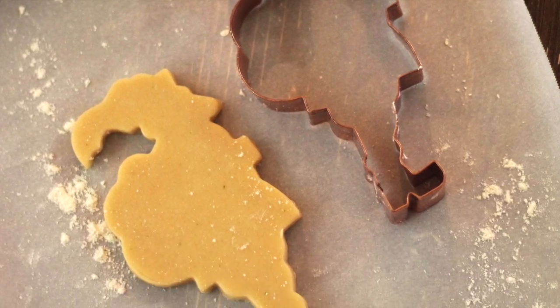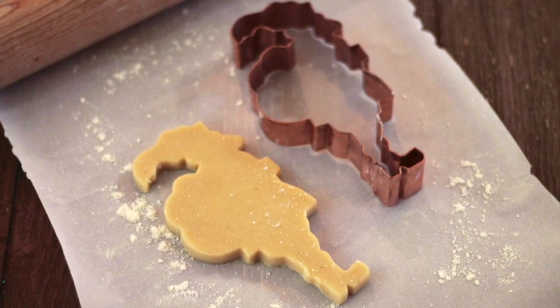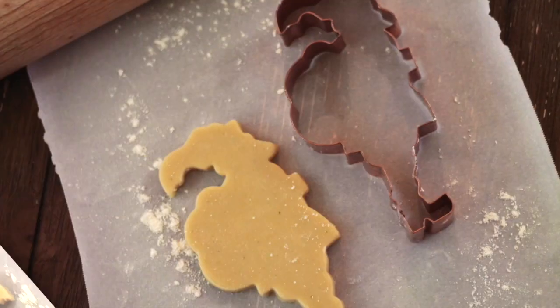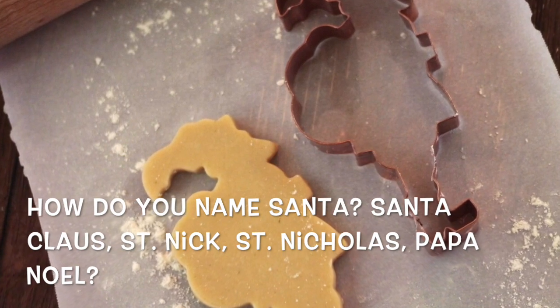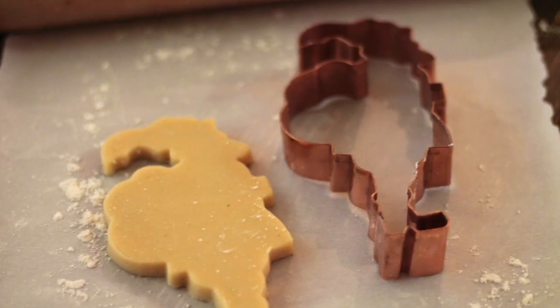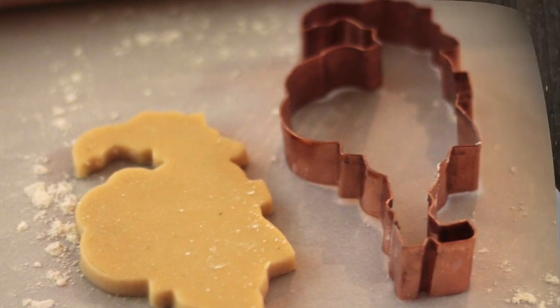How to decorate a Saint Nick's cookie. Hi everyone, my name is Lupita and welcome to The Cookie Couture. Today I'm going to share with you how you can decorate a Santa Claus cookie, and in this case I'm going to use a different technique — I'm going to use an edible image to finish it up with the decorations of this cookie.